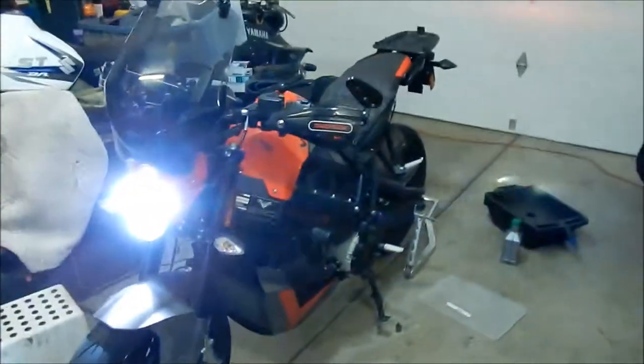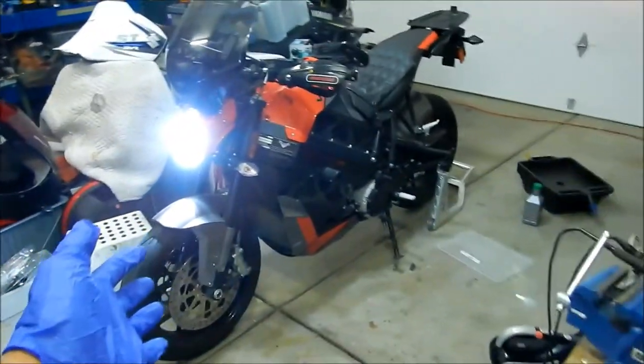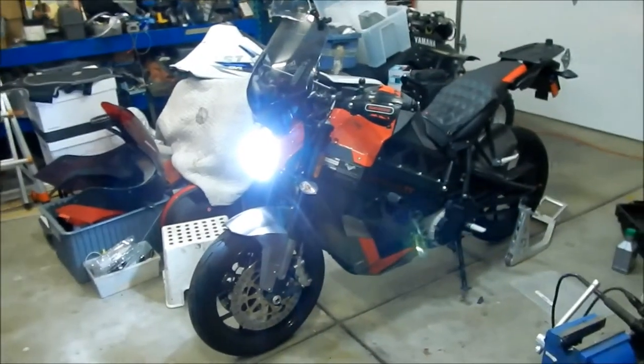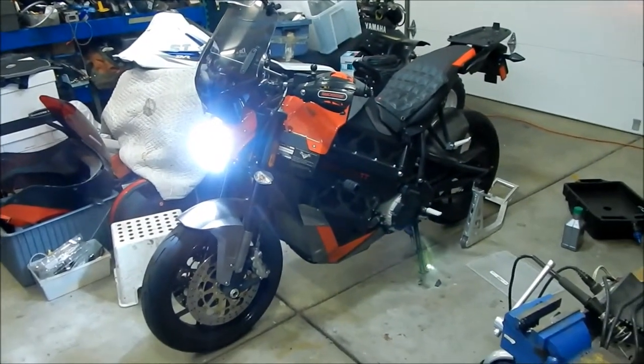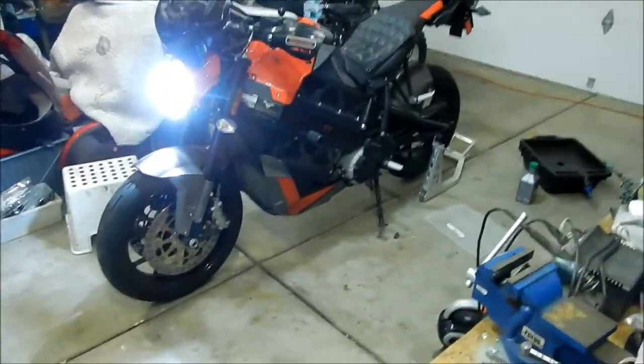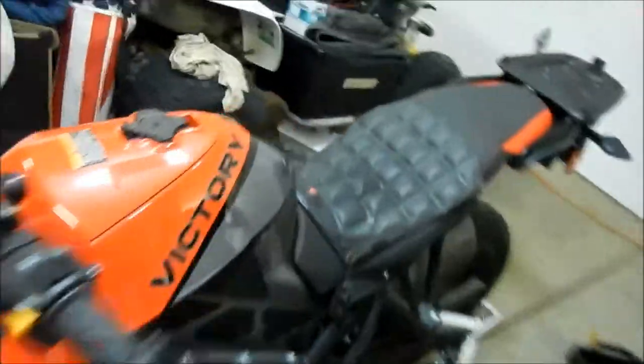All right, here's my Victory Impulse TT. I've had the Impulse TT for longer than a year now and I've barely managed 3,000 miles on it, so I'm not really riding it too much, but I do have a lot of fun riding it.